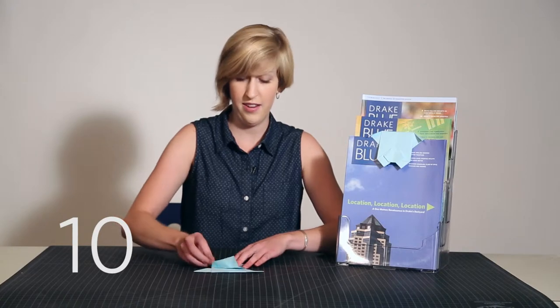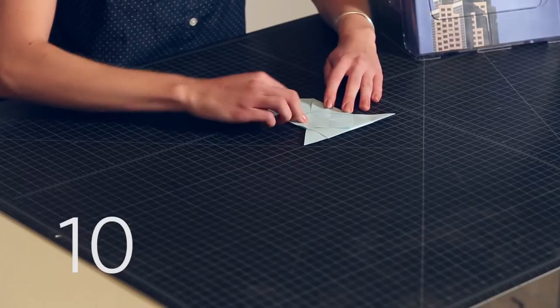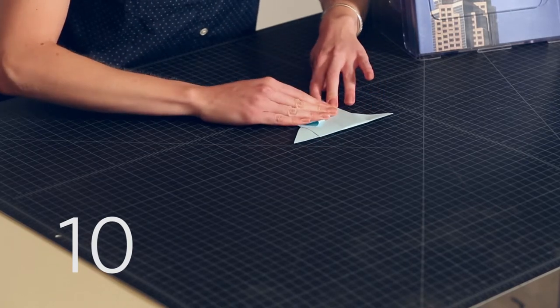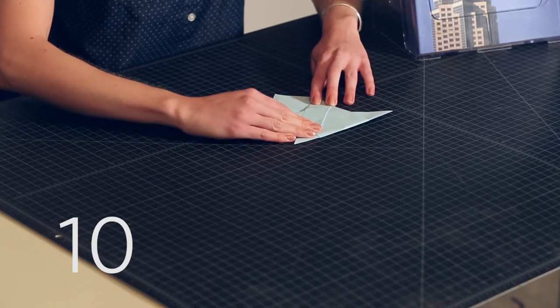Step 10: pull open the left pocket, fold it, and crease, and then re-open.